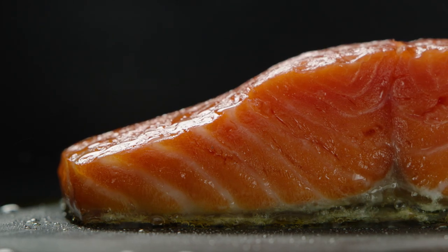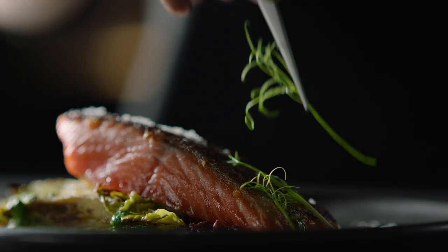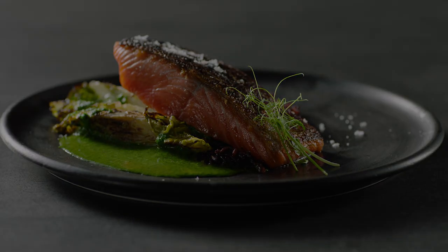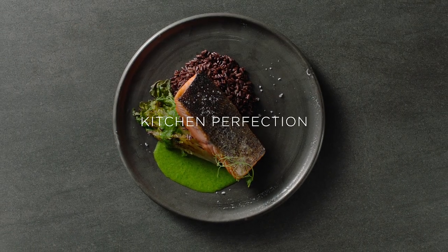Perfect even texture, perfect crispy skin, perfect salmon. Whether you've been cooking all your life or just starting out, we've mastered temperature so you can create perfect results. Kitchen Perfection. Fisher & Paykel.